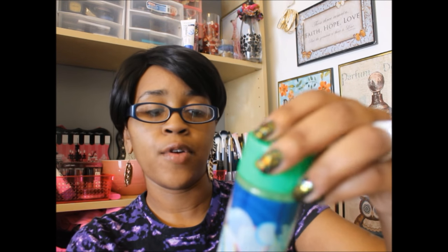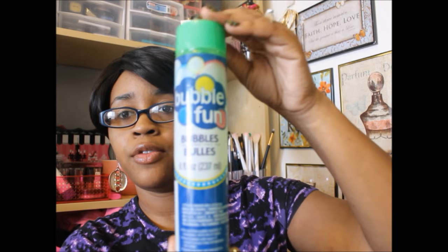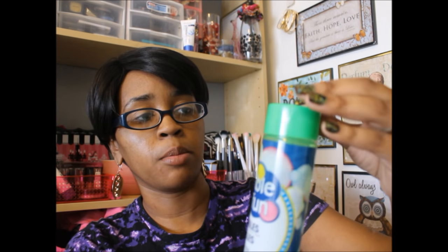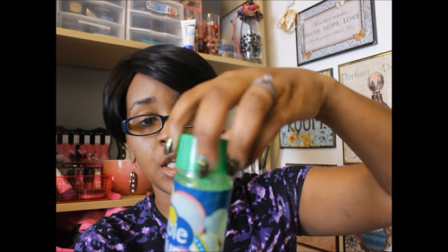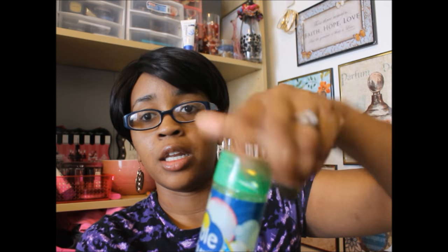Okay guys, the first item is some bubbles — an eight fluid ounce container of bubbles. I got this for Brashon. He wanted bubbles and we kind of took a walk today. We went to the park and all that good stuff while the girls were at school. One of the main reasons I like this is because the wand is actually attached to the top, which I thought was perfect. So when he's done with it, he can twist it right back on and doesn't have to worry about a messy wand on the inside.